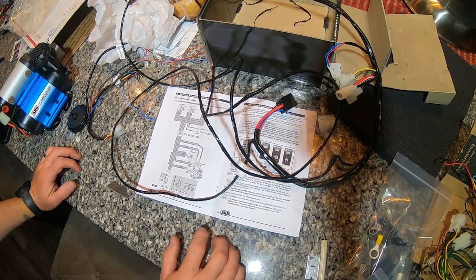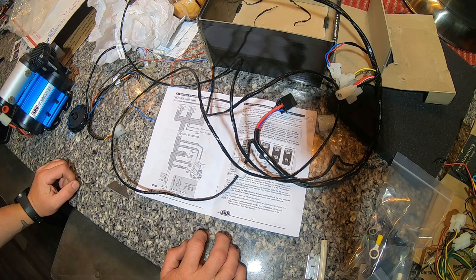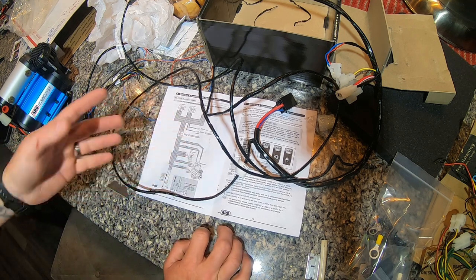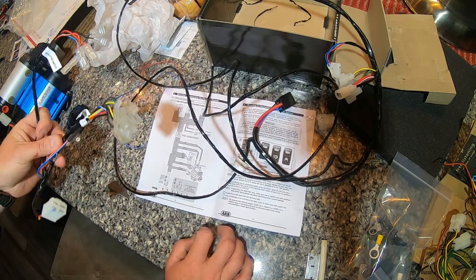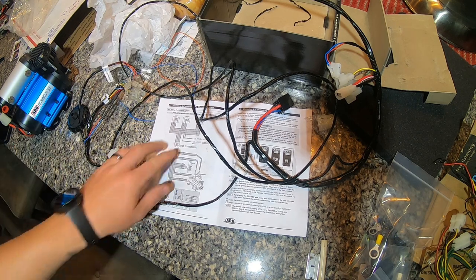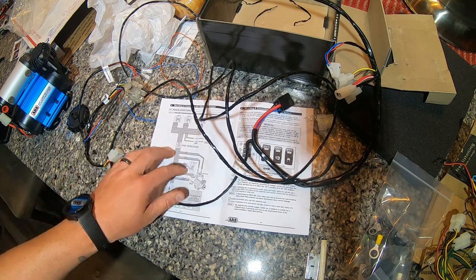Today we're following up on a previous video where I installed one of the ARB single pumps into the Jeep. We're doing this on the Jeep Gladiator today. Some of the questions I've had have been about the wiring, so today I'm going to cover more of the wiring side. There's a lot of extra wiring if you aren't doing lockers or anything where you need the two additional switches.